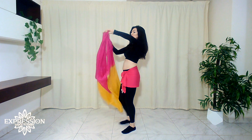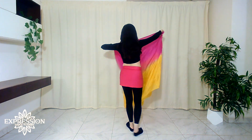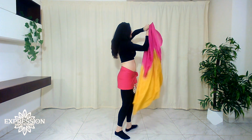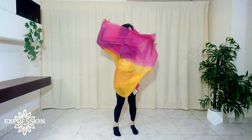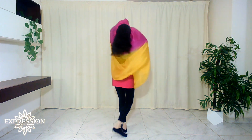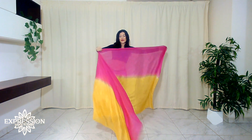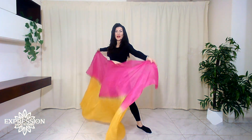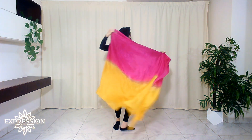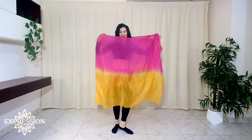With the other arm you catch the other side. From here, try to enter in the envelope creating a hole. Let's try again: open up your arms, turn, close, catch, open the hole, work to enter and stop. And then maybe you can dance doing something inside.